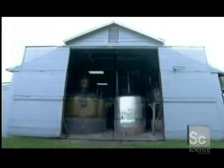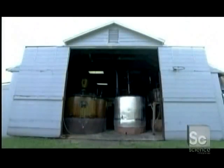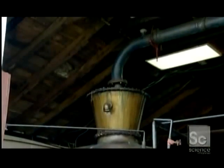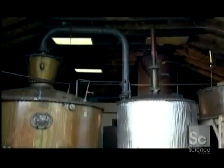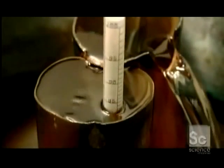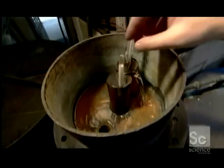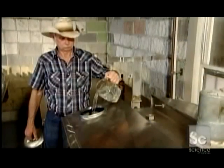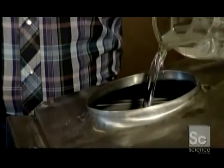But when the viscosity is just right, they pump the batch into a big copper still — just like the type used to make moonshine in the backwoods centuries ago. They heat it to 82 degrees Celsius. At that temperature, alcohol will boil, but water will not. As the alcohol boils off the mix, it's recovered through a condenser. The recovered liquid is 80% alcohol.